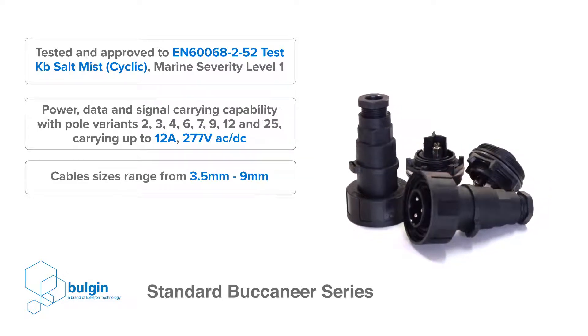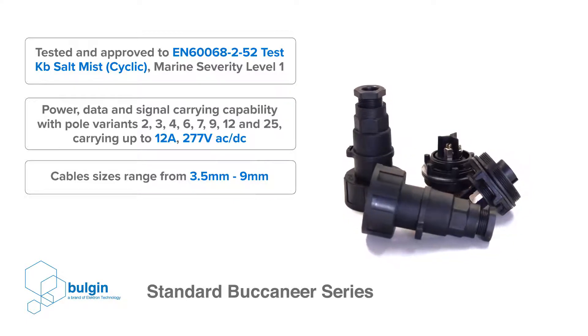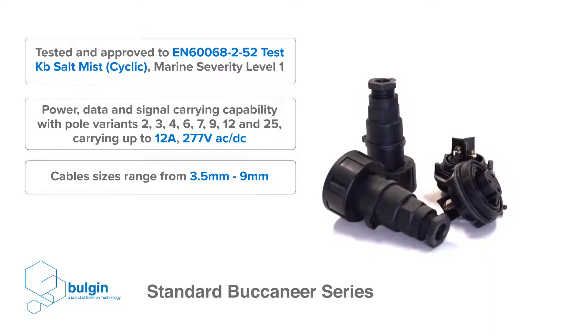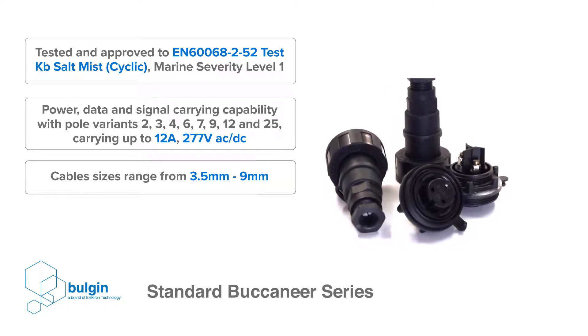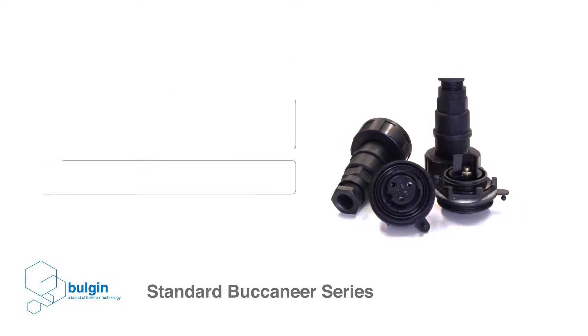The series has power, data and signal carrying capabilities with 2, 3, 4, 6, 7, 9, 12 and 24 pole variants, carrying up to 12 amps and 277 volts. Cable sizes compatible with the standard Buccaneer series range from 3.5 to 9 millimeters.